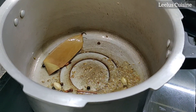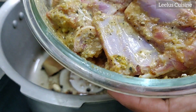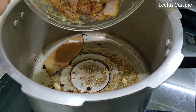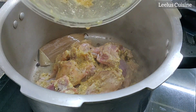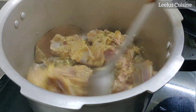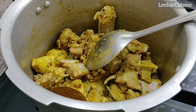Then fry it. I will fry it and marinate it for 30 minutes. Put in the nut and fry it.